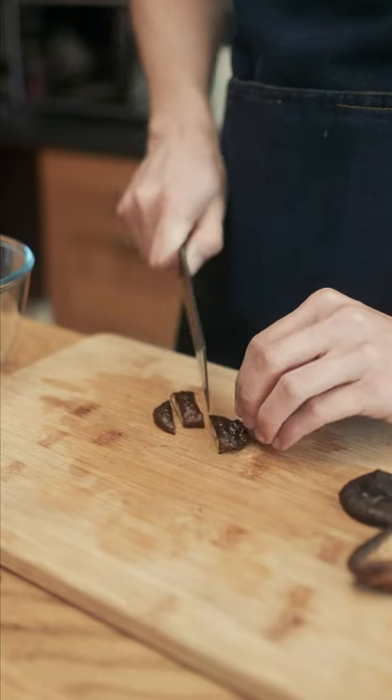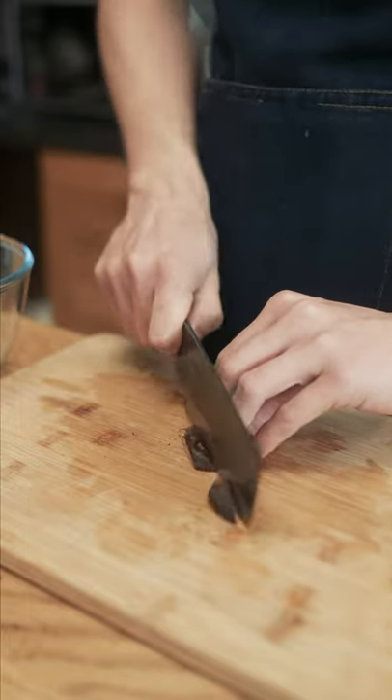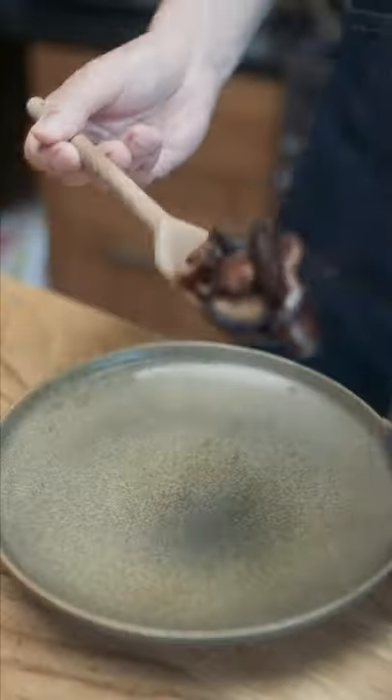I'm using shiitake mushrooms — fresh is always better, but I only had dried ones that I rehydrated. Cut off the stems since they're too chewy, and cut the mushrooms into slices. Mix the bulgogi sauce in with the mushrooms and pan fry for a few minutes, and there you have it.